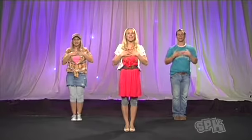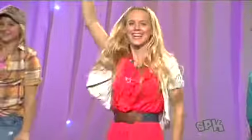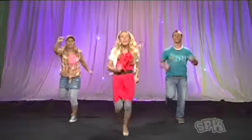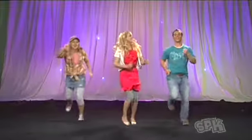Get ready to punch. One, two, three, four, and one, two, three, and run. That's it, Tyler.